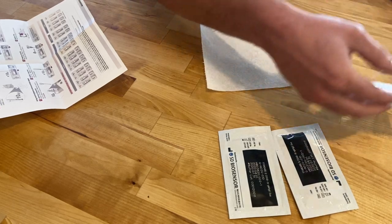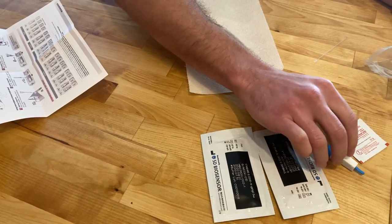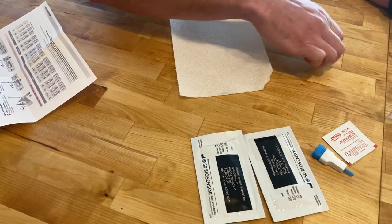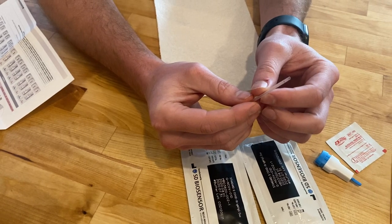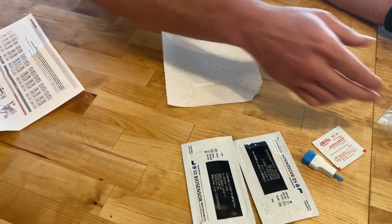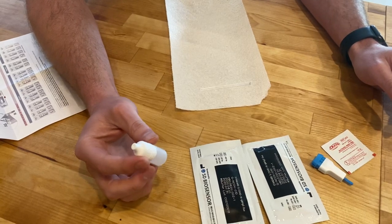You'll have an alcohol swab and a lancet — you'll use that to prick your finger. There are two little plastic tubes here; you'll use those to draw the blood up off of the finger stick and put it into the test kit. And then you have a little dropper which contains the buffer to develop the test.